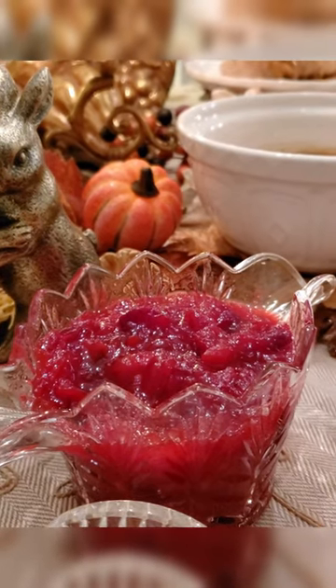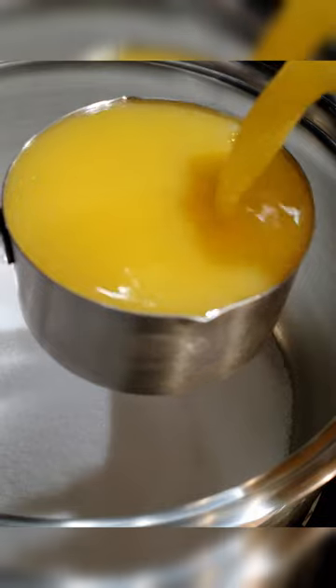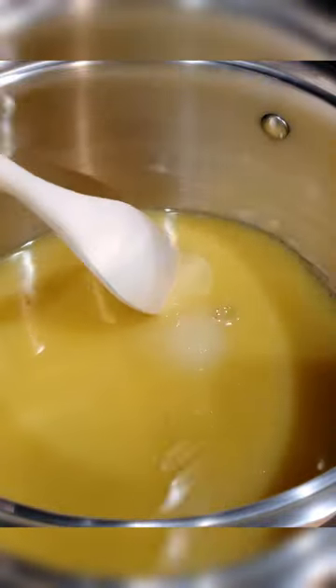Today we're making this three-ingredient cranberry sauce. To a pot on the stove we need one cup of sugar and one cup of orange juice. If you don't care for orange juice, you can easily substitute it for pomegranate juice, or even do half orange juice and half pomegranate juice.